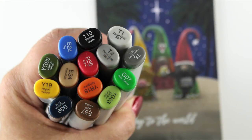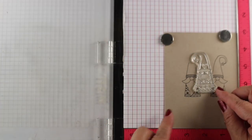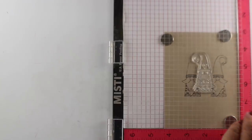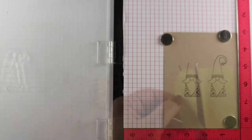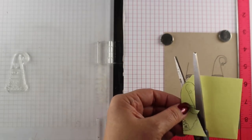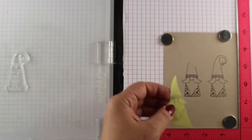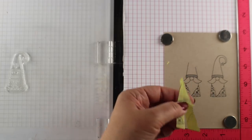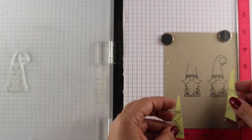I saw these cute little gnomes from Reverse Confetti and thought I really want to play around with making them into the Magi. So I grabbed some markers — these are the colors I'm using — and stamped the first of the two gnomes. There are two gnomes in the set. I stamped them each beside each other with a gap in the middle. One of them I masked off the top of the hat so I could draw him in another hat and try to make him look different so they don't look like I used the same stamp twice.